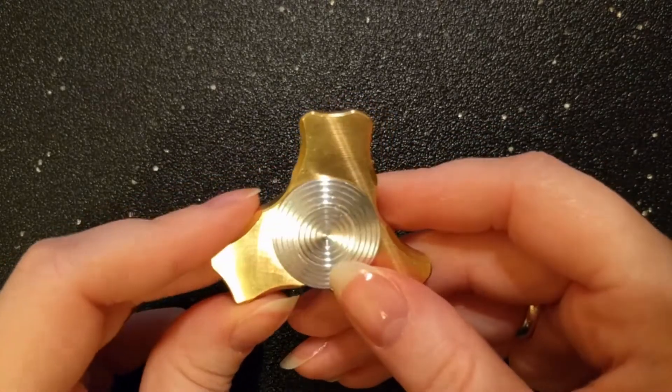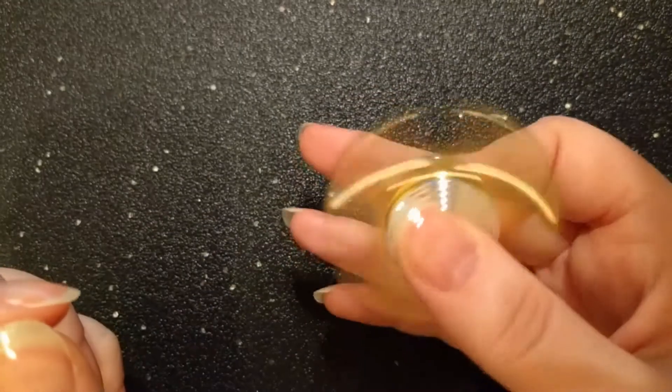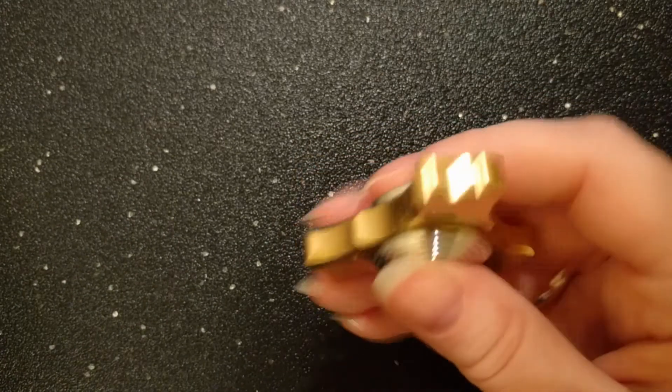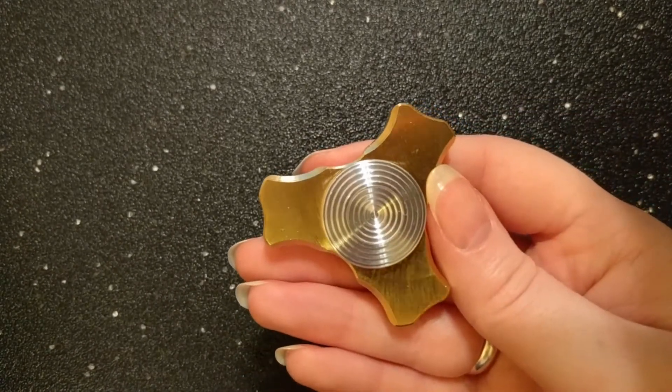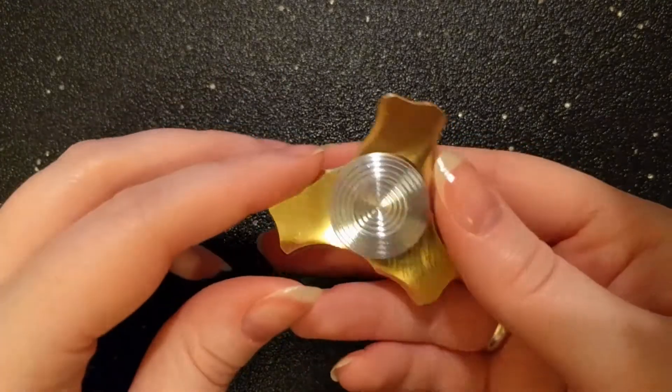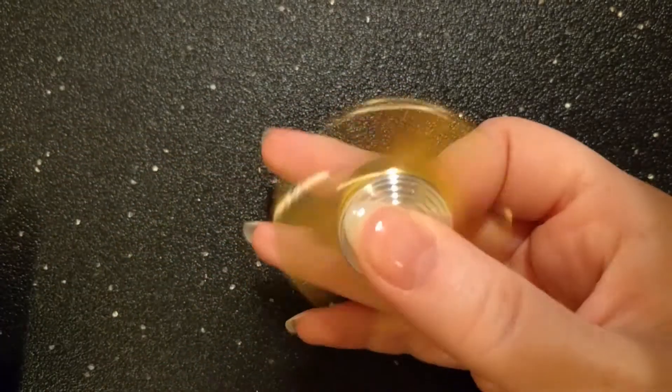Now I do have to commend them on the shape of the design. It truly lives up to its Ergo name. No matter how you hold it or spin it, it's always comfortable. There isn't a single straight line on the spinner, and I actually really love that about it. Whether it's between the arms or even at the end of the arm, it's wonderfully curved to accommodate your finger.